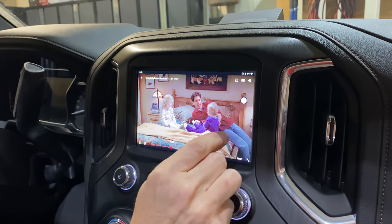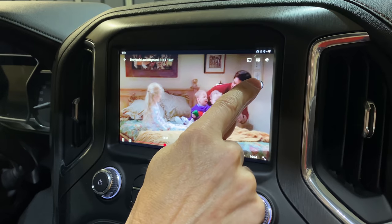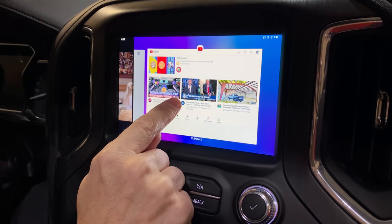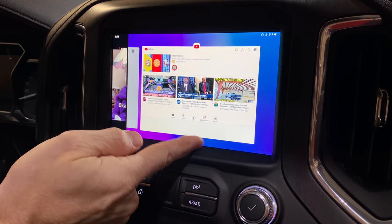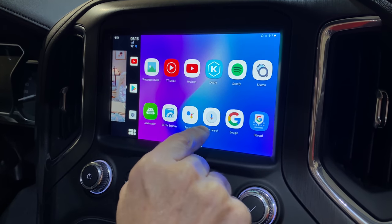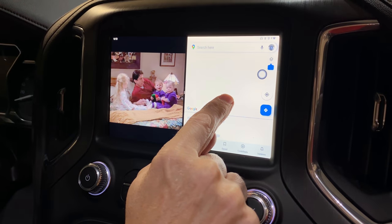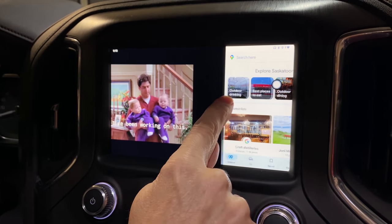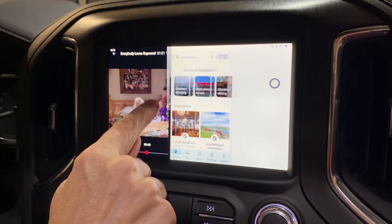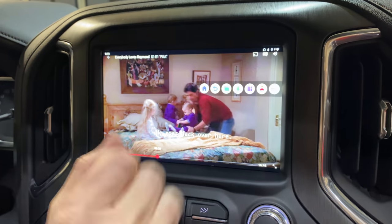Let's say we wanted to navigate at the same time while a passenger is watching the screen. Bring up the shortcut menu and go to the split-screen icon. Then we can pick what we want. I'll go to Google Maps, and it pops up on one side while the TV show stays on the other. You can adjust the slider to resize either panel. To turn it off, just toggle split screen off and it goes back to the home application.